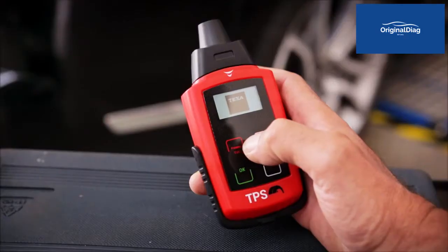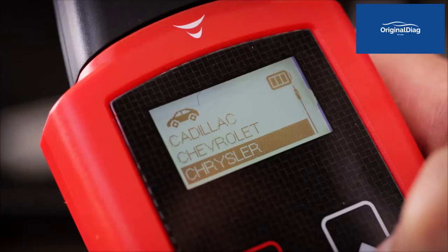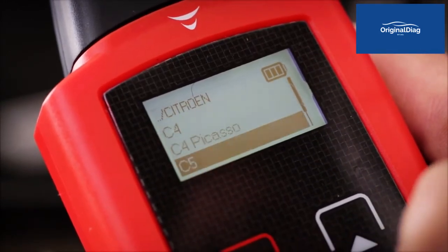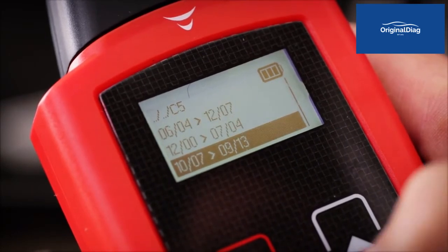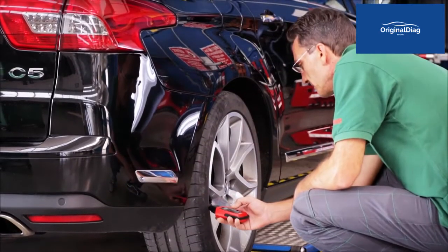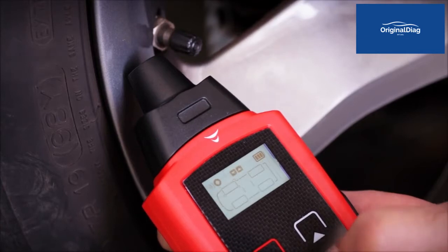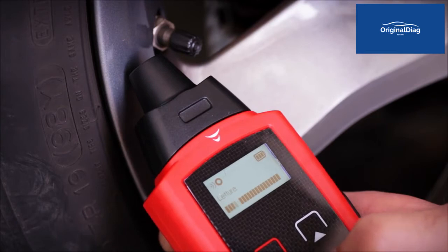With TEXA's TPS tool you can quickly verify the proper operation of all the sensors located inside each tyre. After selecting the make, model and year of the vehicle, select the test item and place the TPS tool close to the tyre's valve. On the display you must select the tyre you are testing and proceed with the reading of the sensor's data.